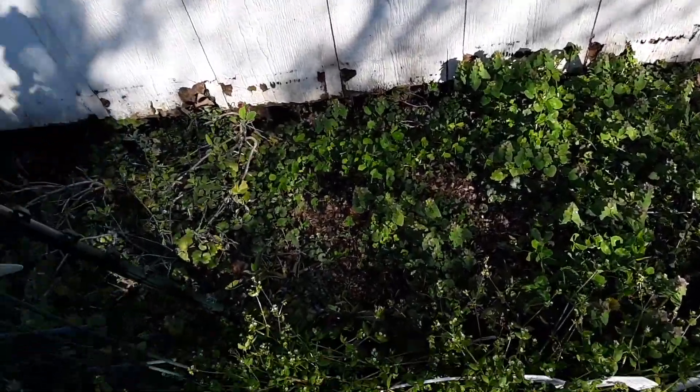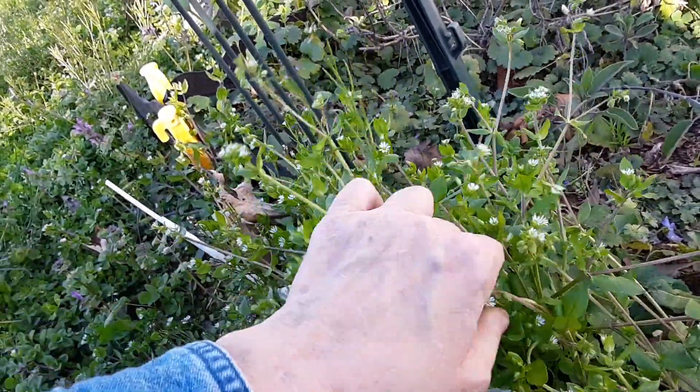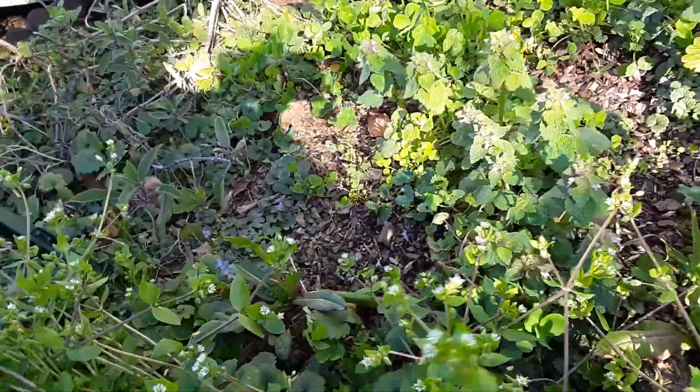Here is chickweed. This gets eaten all the time while it's fresh and soft and blooming like this. I put it on everything and it is delicious.